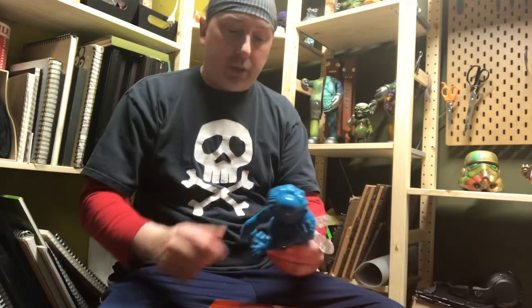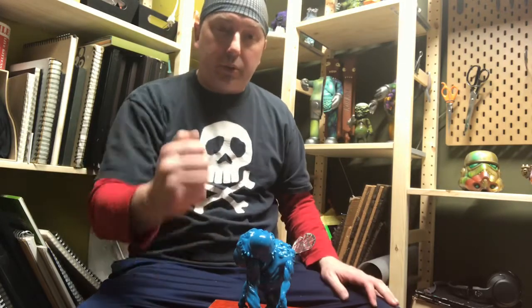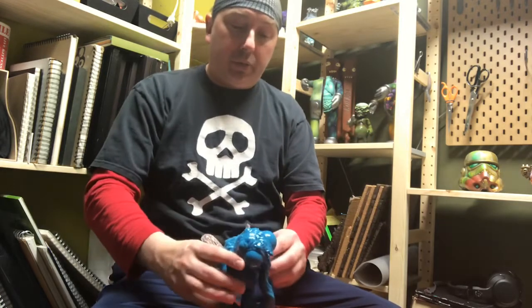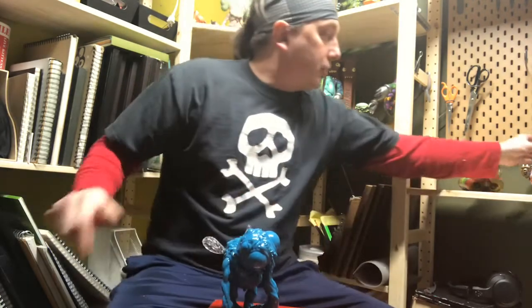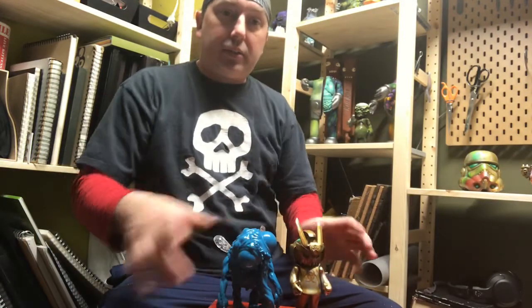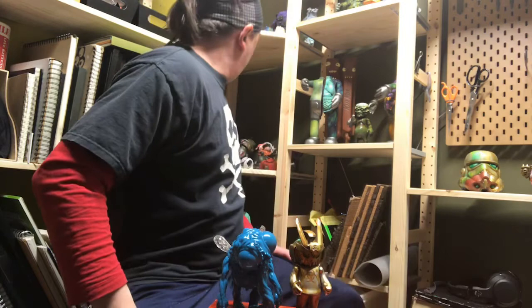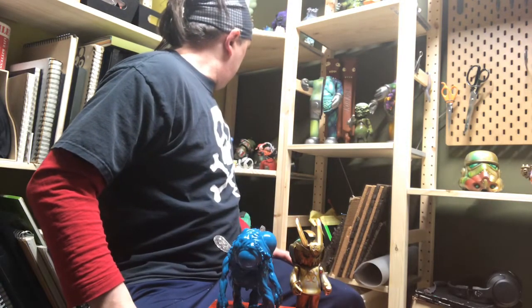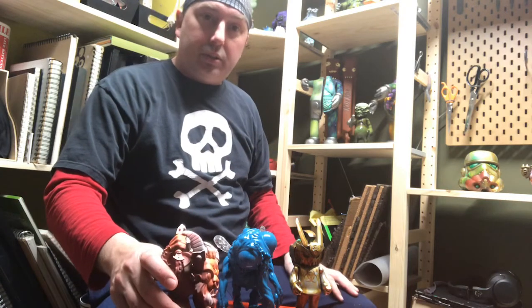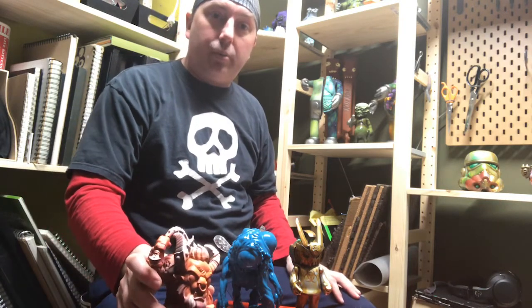This guy has three points that stand on a surface, so he can be handled all day long and he's going to stay well on a shelf. Speaking of being on a shelf, this guy is comparable to about 6'3" in height and about the same size as — or bigger than — a Funko Pop.